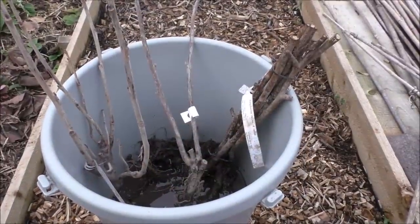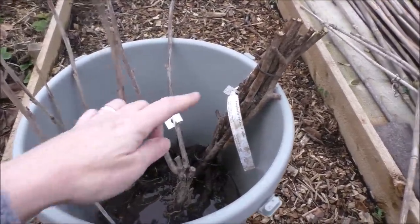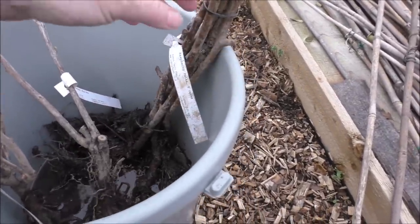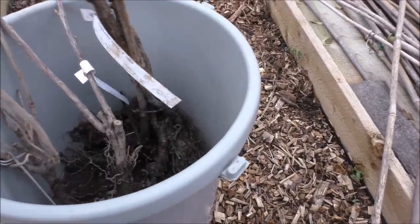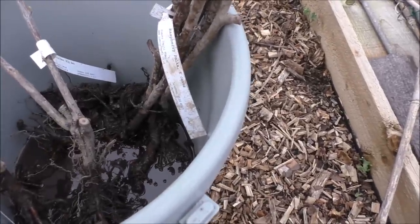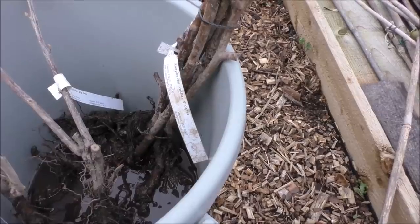These are our bare-rooted canes. We've got our red currant, our black currant, and our polka raspberries in here. You can see they're in water — they've been in there for quite some time now. It's important when you get something bare-rooted that you do not let the air get to the roots for more than necessary. So we've kept these submerged as much as we can, and now it's a case of preparing the bed so we can just get them straight in.